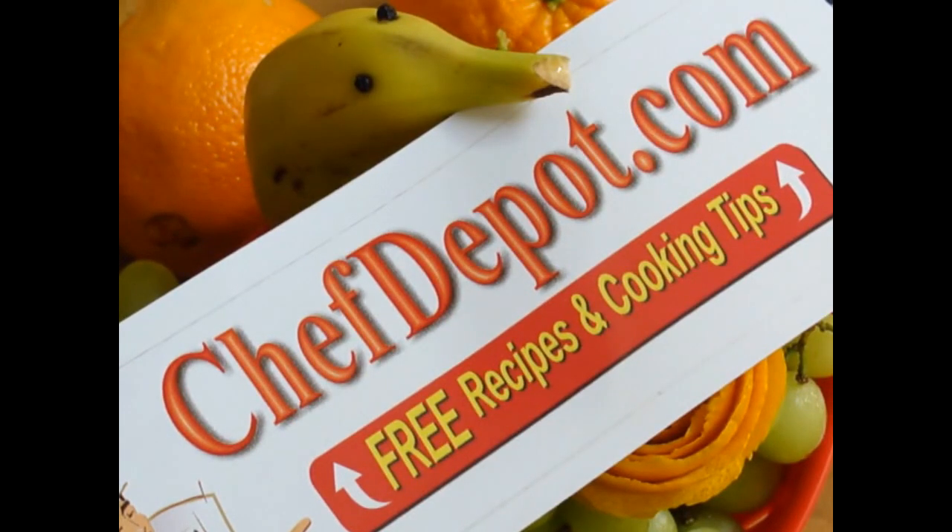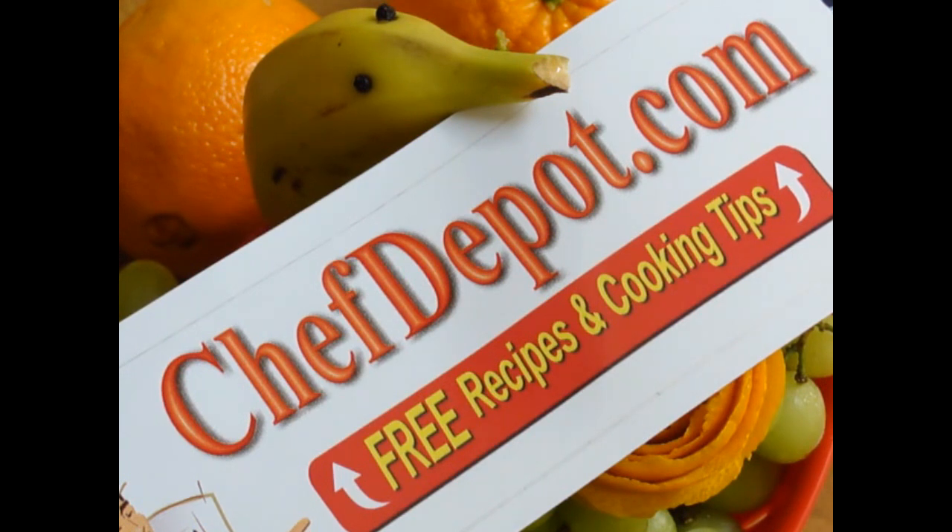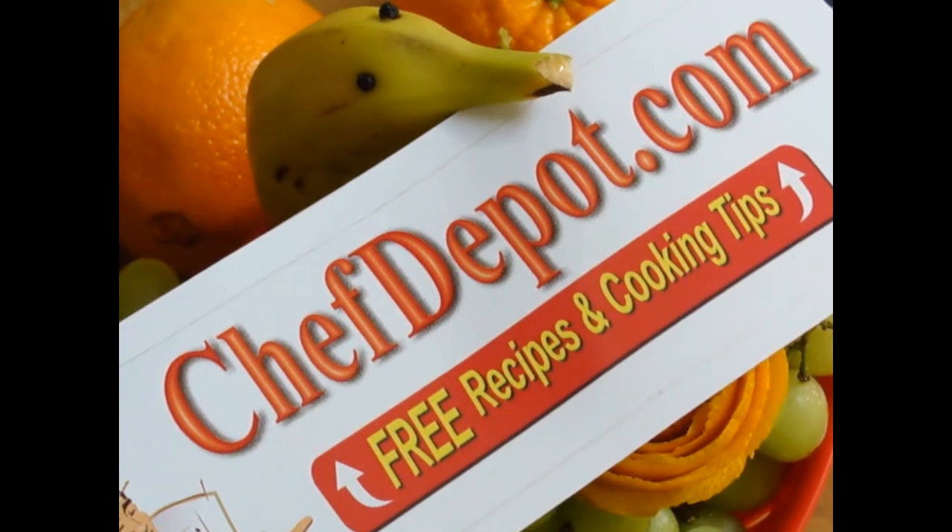Please visit the website, ChefDepot.com, for all of your cooking supplies, free recipes, videos, and more. Thank you.